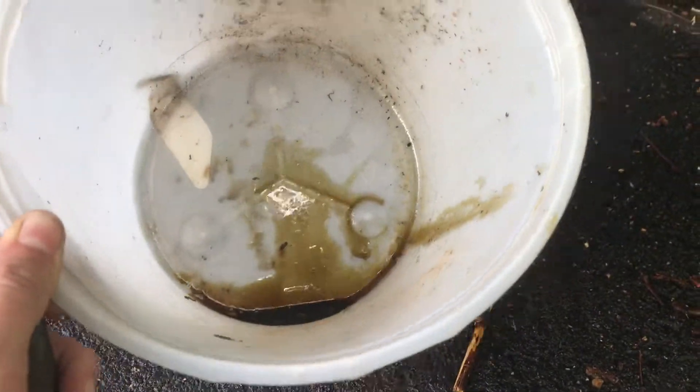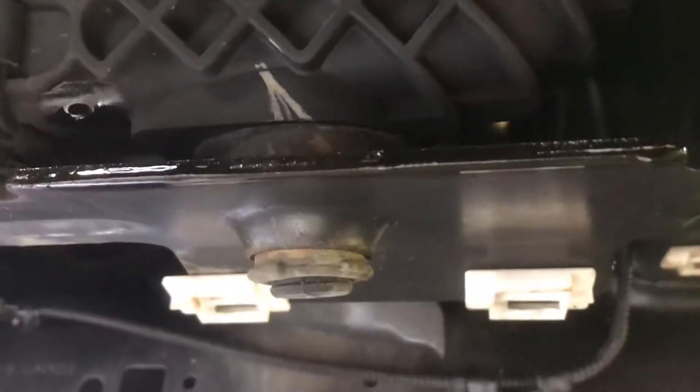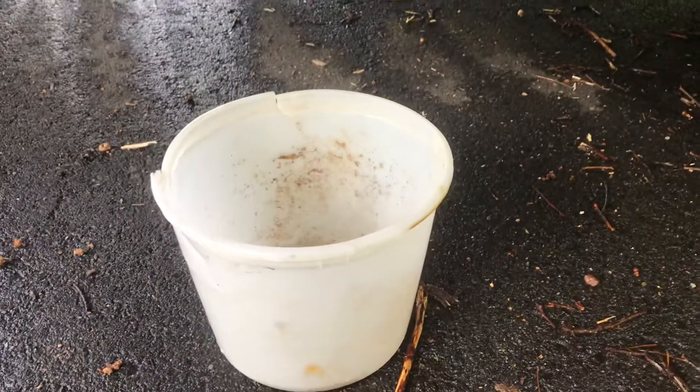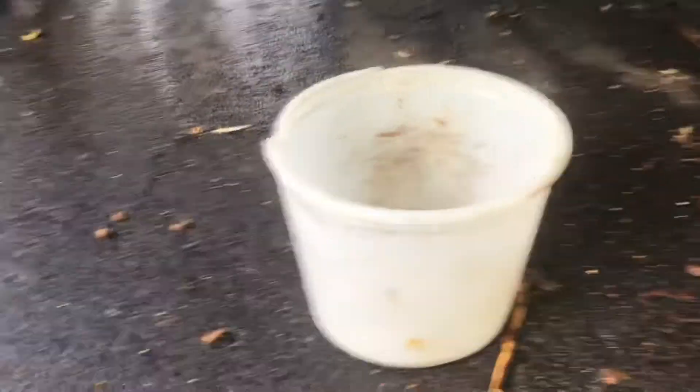I wanted to show y'all — it is that much on the ground and that much in there just from drilling one hole. You can see it there. I'll definitely give you a yes. Start it up.